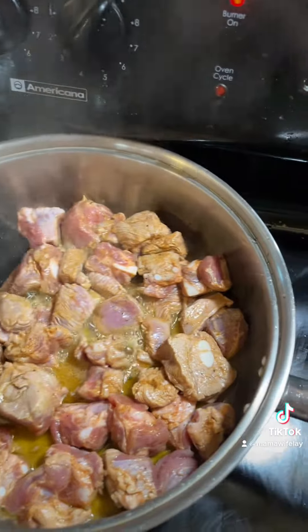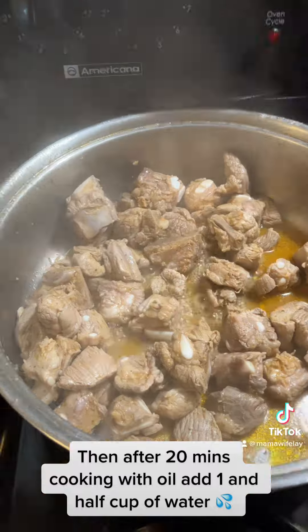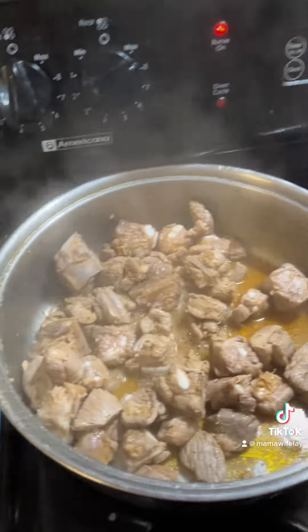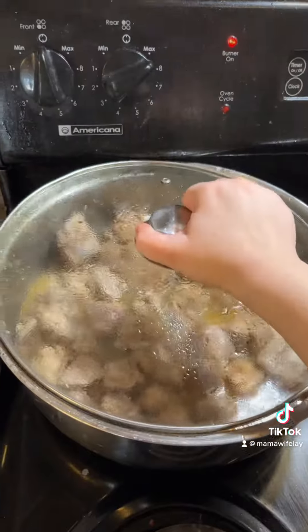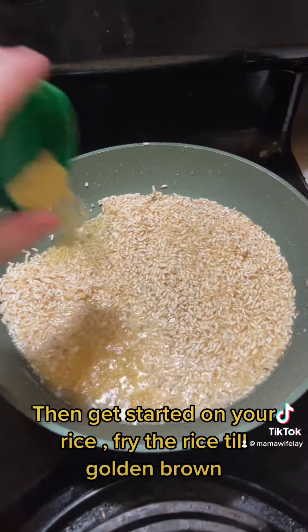Then add a tomato bouillon, then add your meat to a hot pan with oil. After 20 minutes cooking with oil, add one and a half cups of water. Then cover for 40 minutes.